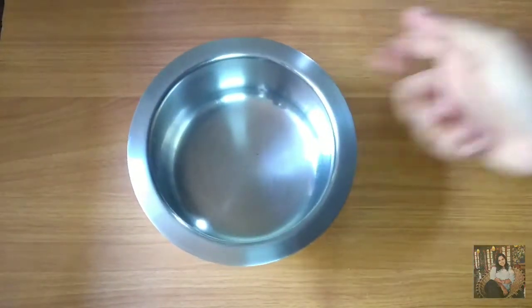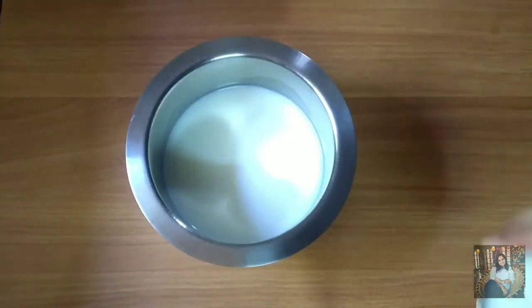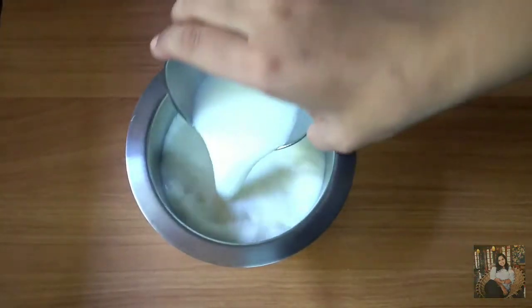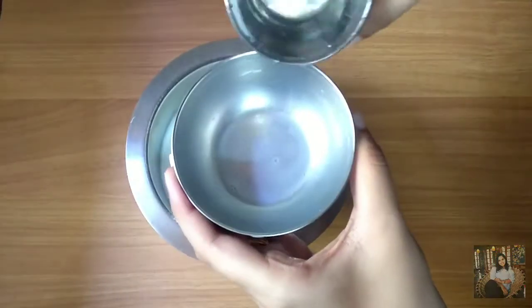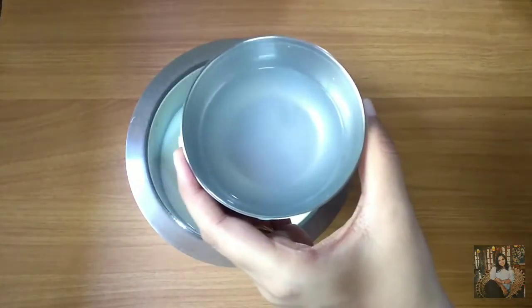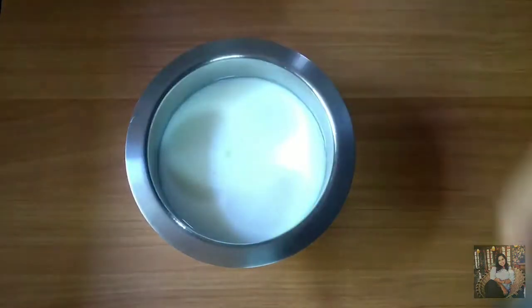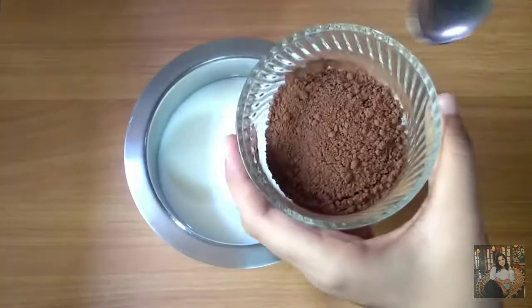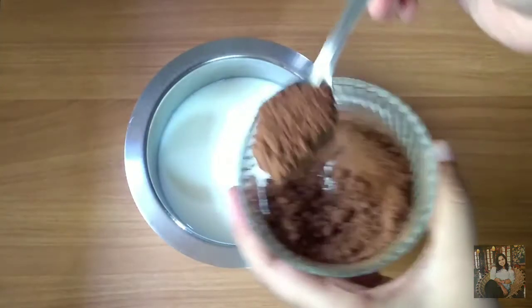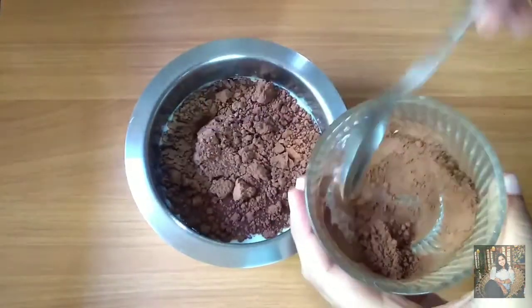First I will take a pot and make the chocolate mixture. I will take 2 cups milk — the rava to milk ratio is 1 to 2. I need 1 cup rava and I will add 2 to 3 tbsp of water. Now I will add cocoa powder.